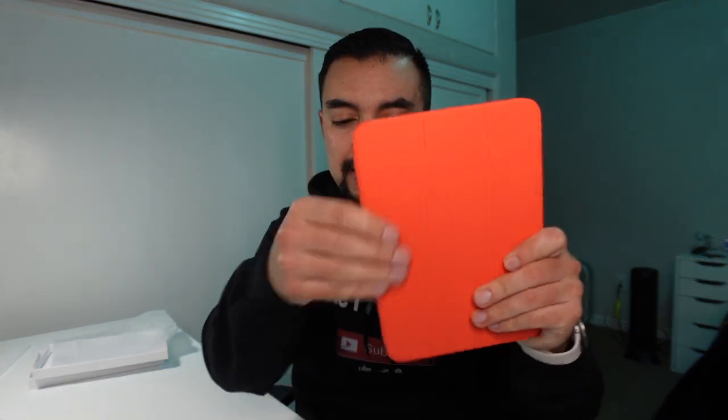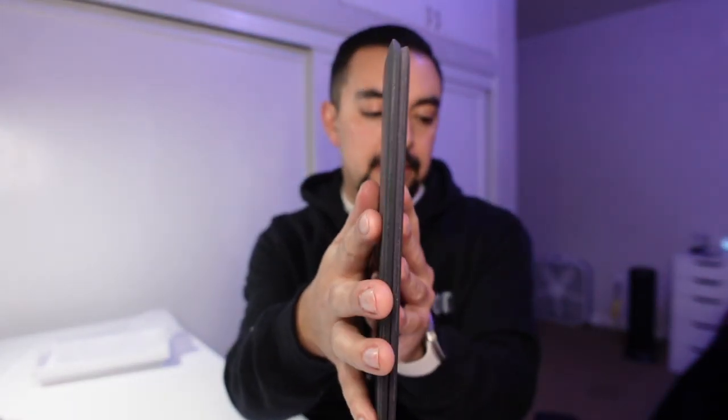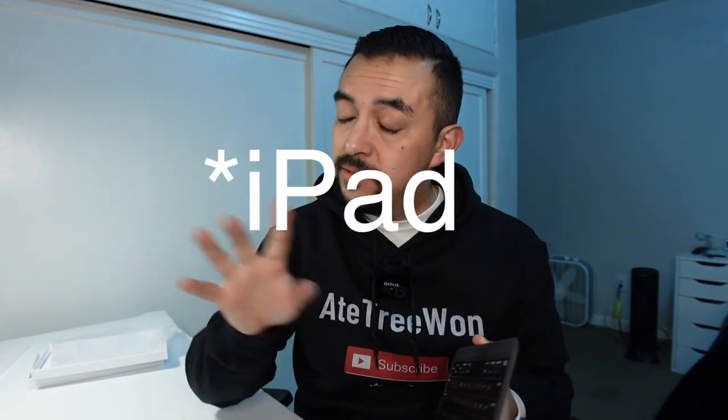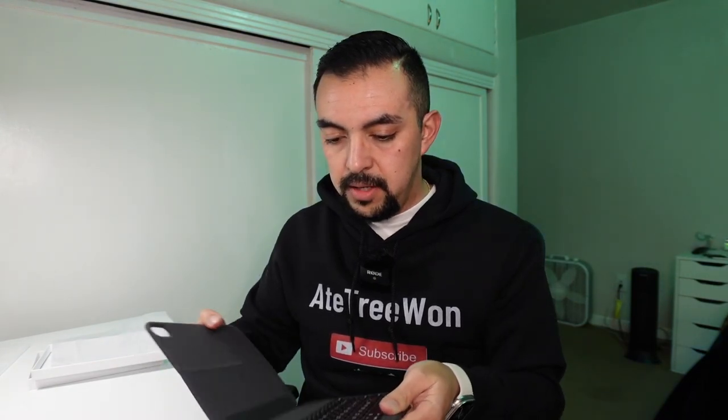The material feels very similar to the Apple official silicone case — it's kind of silicone-y. It's pretty thin. And it's magnetic, so it's going to stick magnetically to your iPad. You don't have to push the iPad into a case like with a normal case — it just attaches magnetically like the Apple official one. And then you've got a keyboard with a function row. It looks like a full-size keyboard could be on the iPad mini.